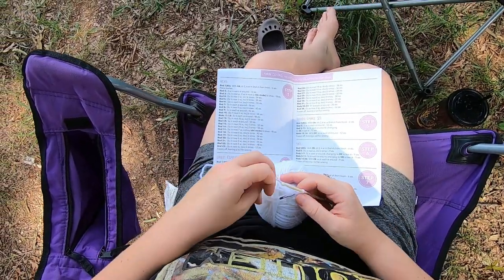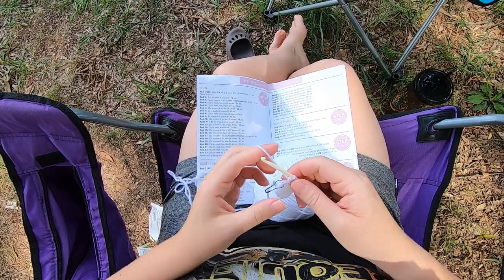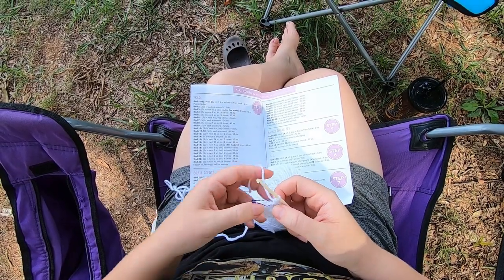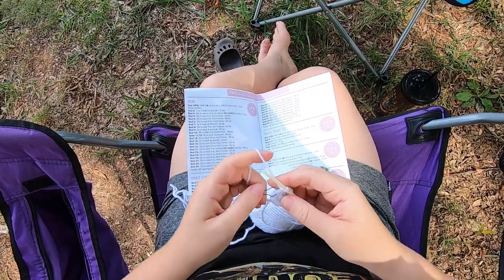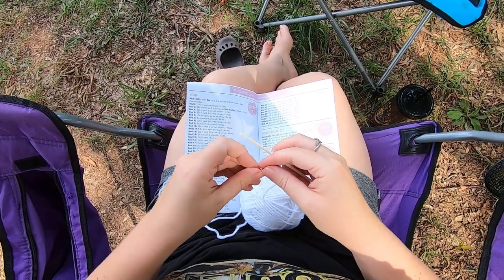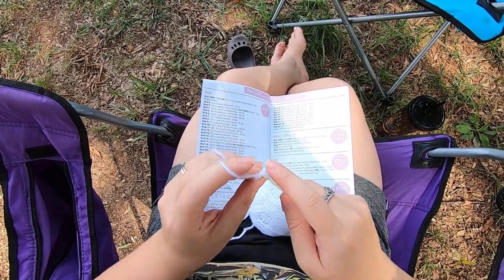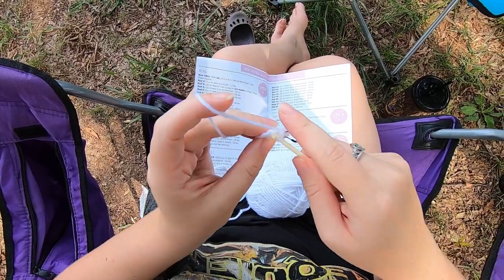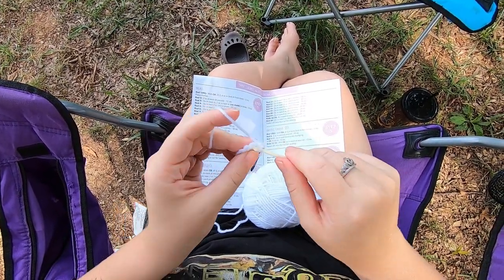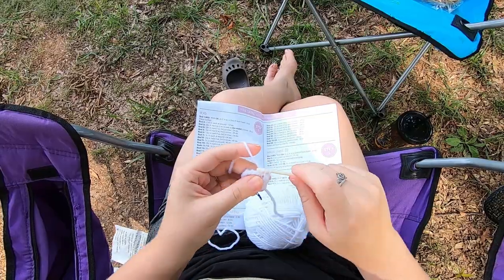Next we have an increase row, and we're going to have a number of those. The first one we're going to be doing is a pattern of one single crochet in the next stitch and then two single crochet in the next stitch, repeating that pattern around. So I'll do my first single crochet here, then move my stitch marker, and then in the next one we're going to do two single crochet. Then we're just going to repeat that — one in this next one, then two in the next one — all the way around.